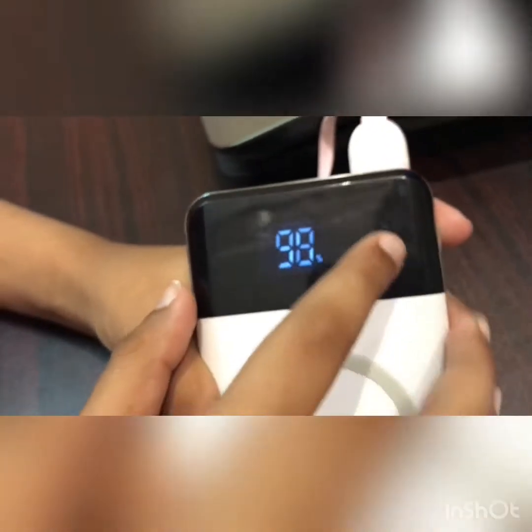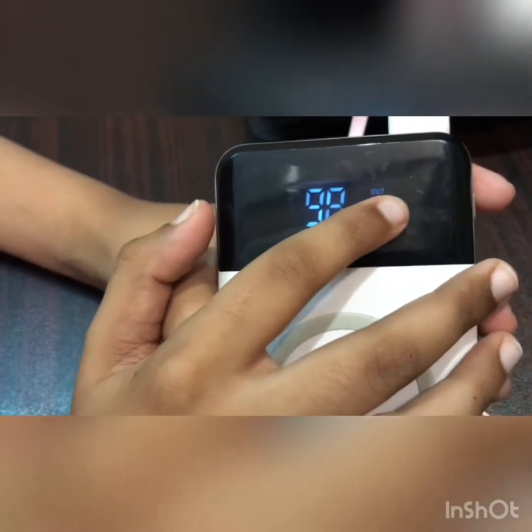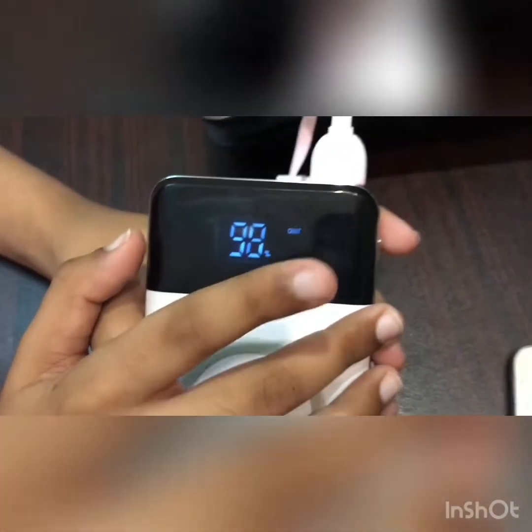Now see — the phone is charging. Look at this 'out' — it is flashing, which means that the power is being consumed.